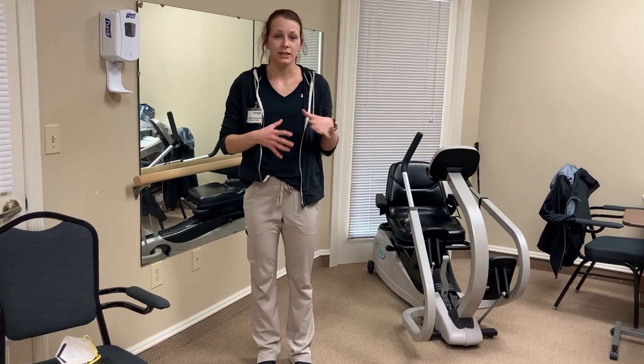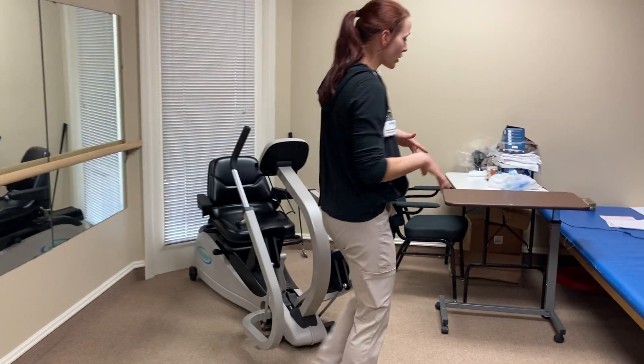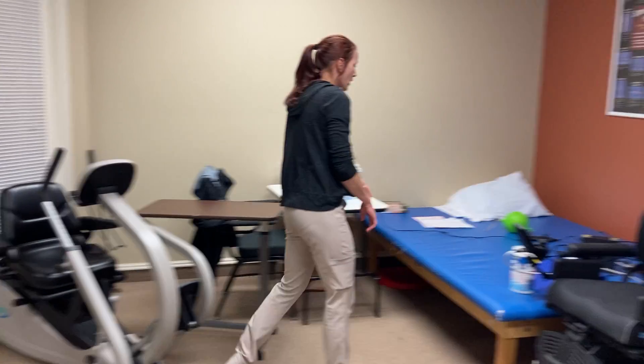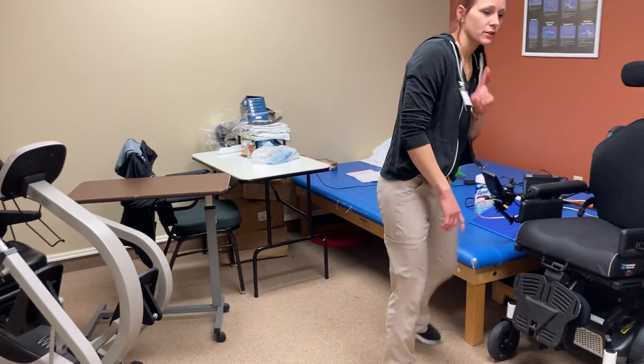I'm going to move over here to the mat — I apologize, it's a little cluttered — and I'm going to grab my ball to show you some exercises you can do on the mat.